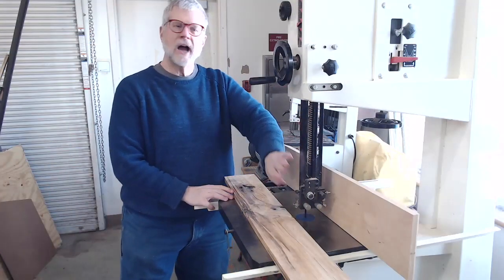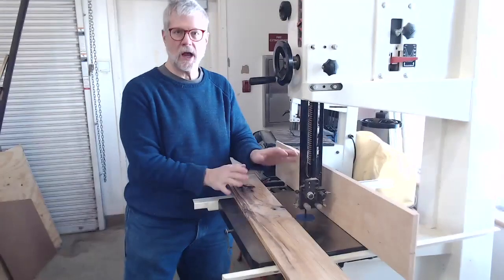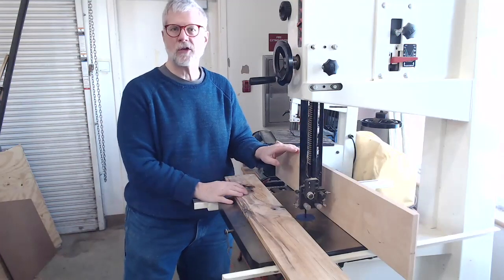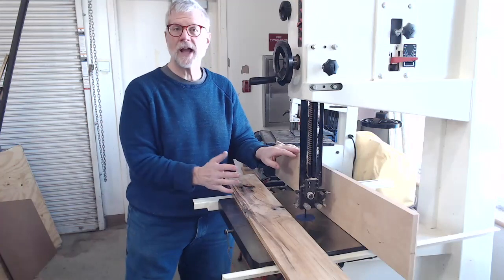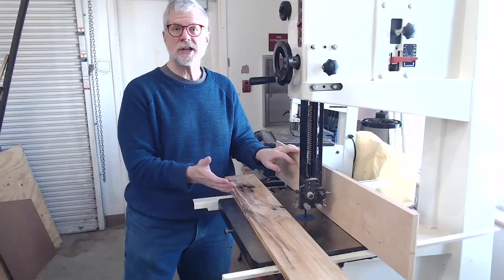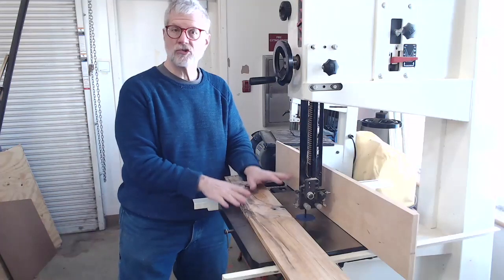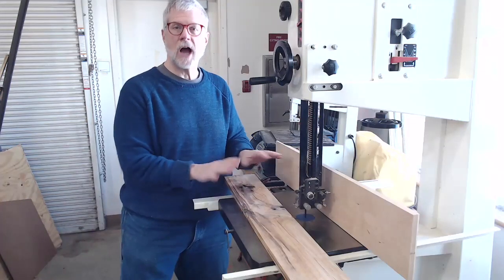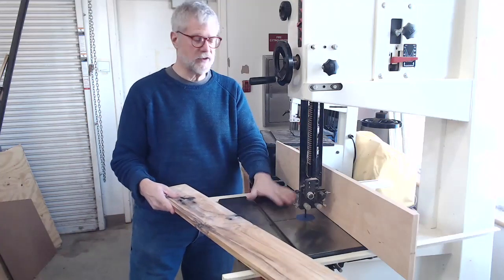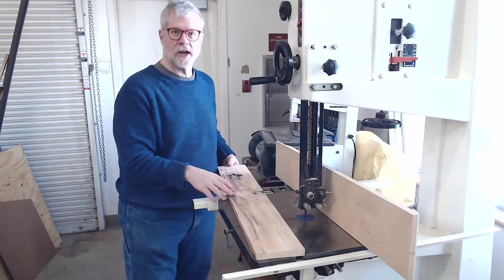Now that I have the blade guard adjusted to the proper height, I'm ready to set up for my cut. Bandsaws are relatively safe tools compared to some other kinds of saws, but like any power tool they have risks and you need to respect them. The principal control surface on the bandsaw is the table itself — this cast iron surface that you rest the board against as you make a cut.